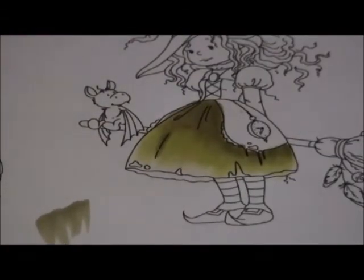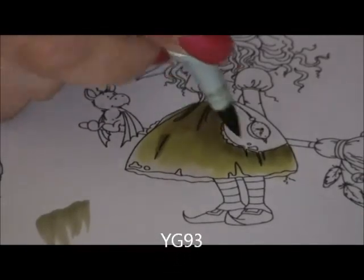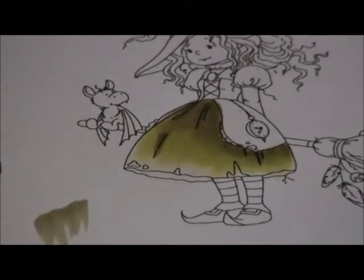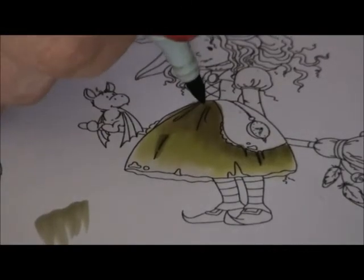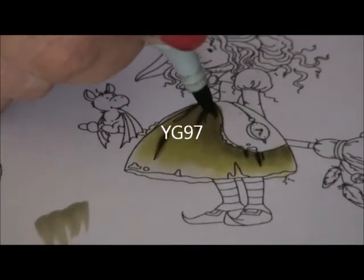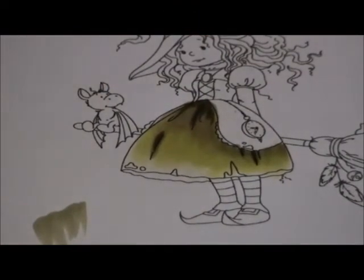I want to have a little bit more darkness here in the pleats. A little bit more here, a little bit here. I also take the darkest one I use, that is the YG 97. Just a little bit — you see this gives a lot of darkness. Very, very tiny strokes.